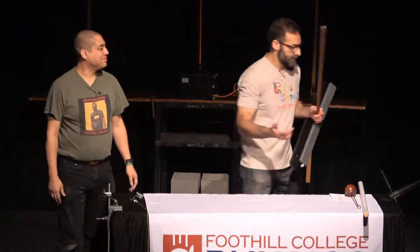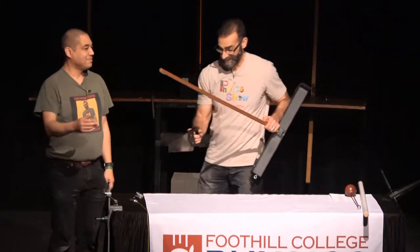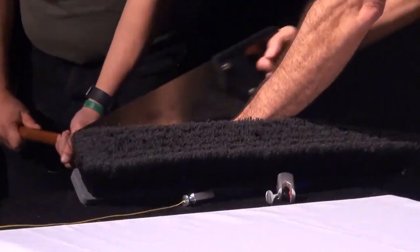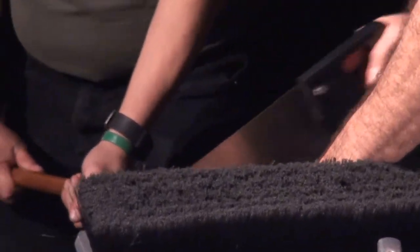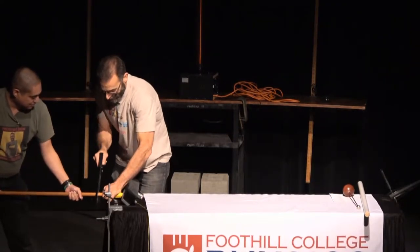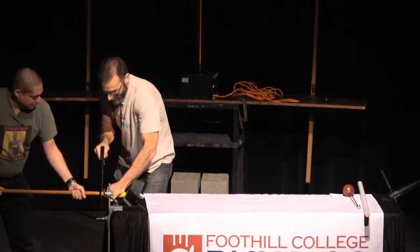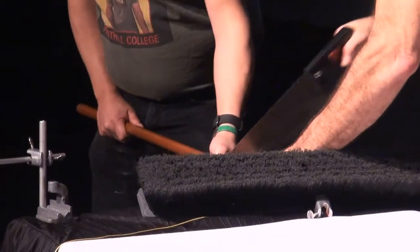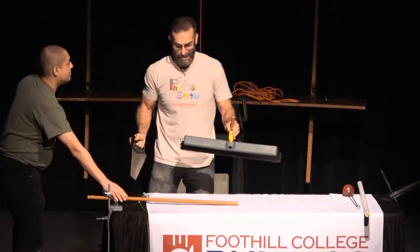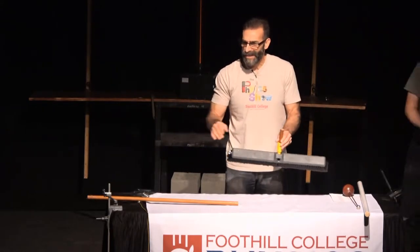There's only one way to find out. You didn't think we were going to do it, did you? At the physics show, we spare no expense for your education.